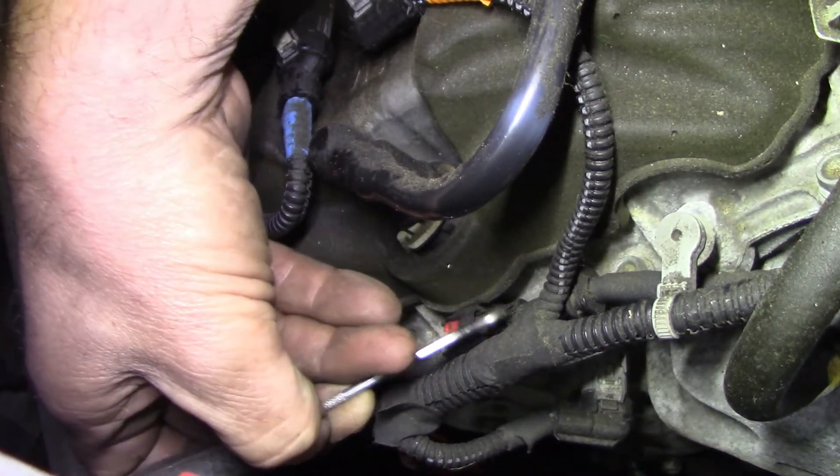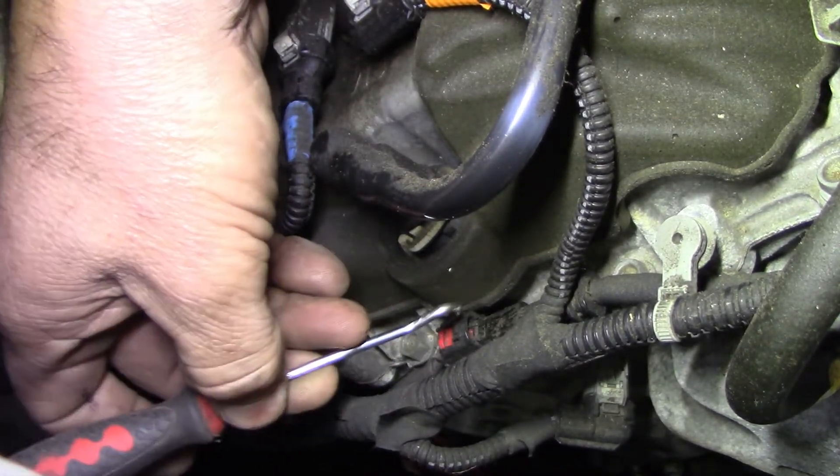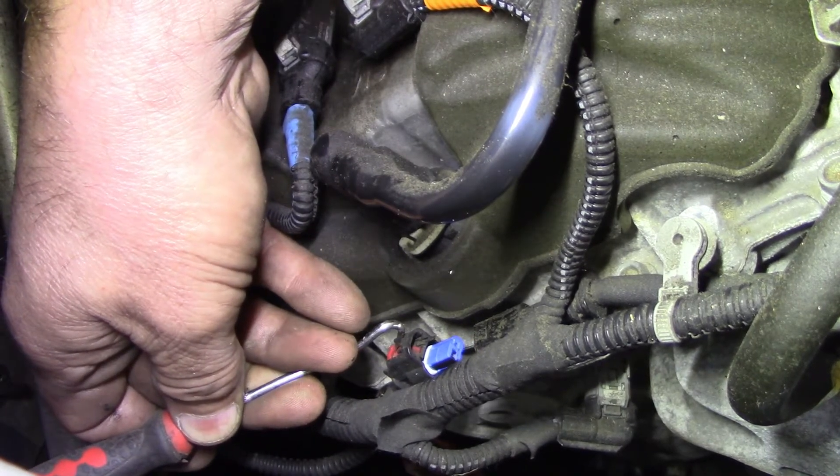I need two hands — I need to pull the wires while prying this up. There it goes. It just released, and then we could just take it the rest of the way off. And that's what the connector we're dealing with looks like.